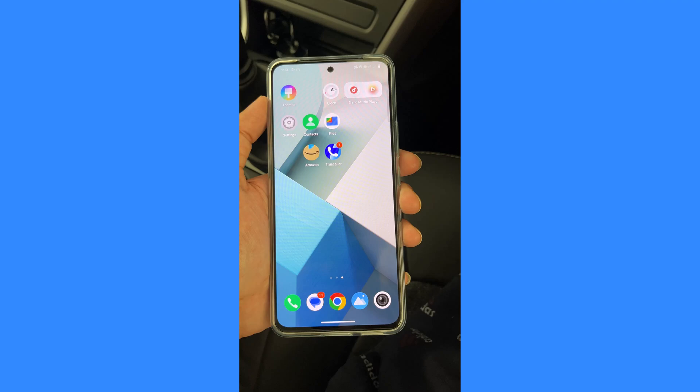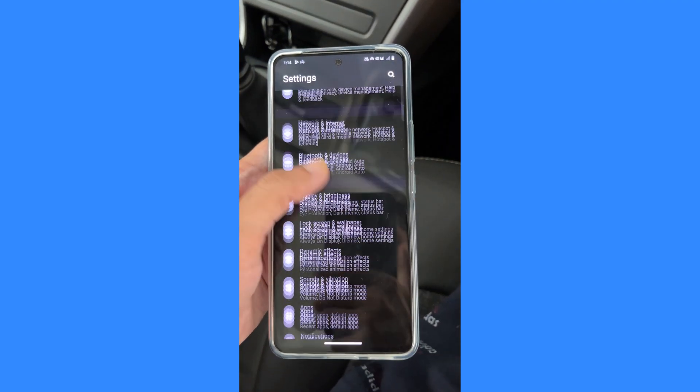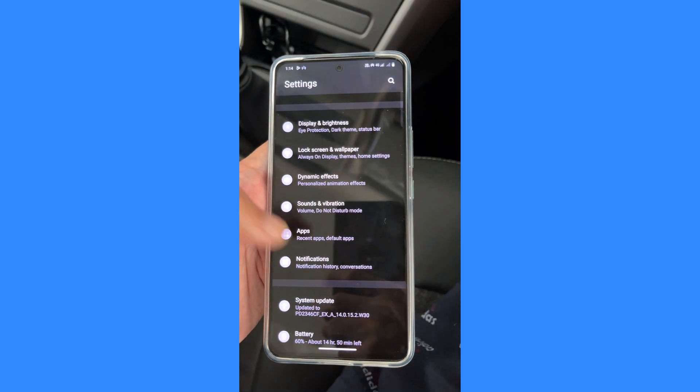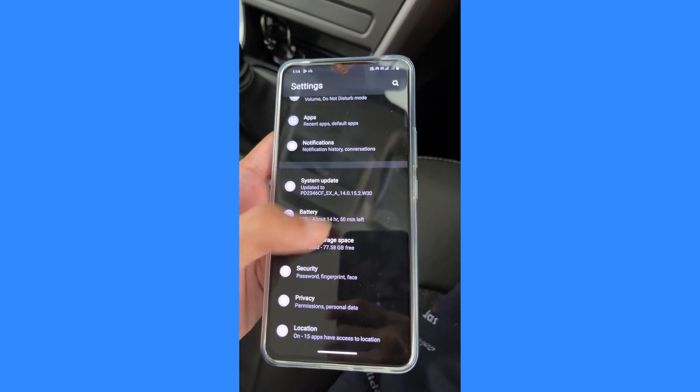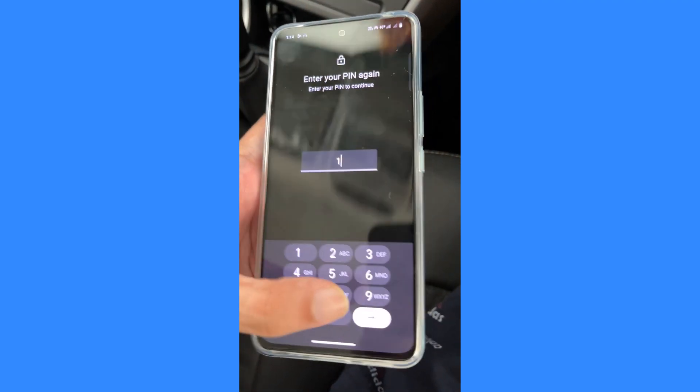To remove the OK button, go to Settings, scroll down the settings page, and tap on Security. Under Security, tap on Screen Lock and confirm your PIN.